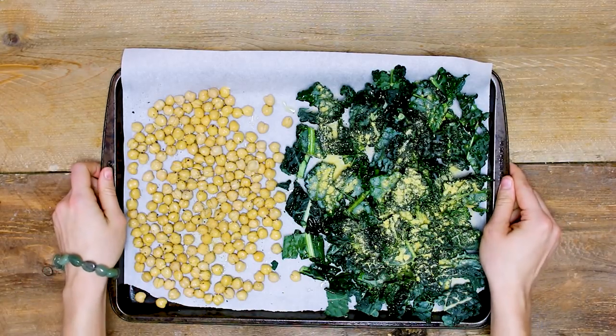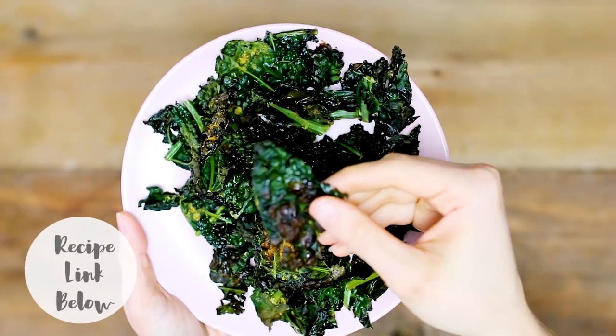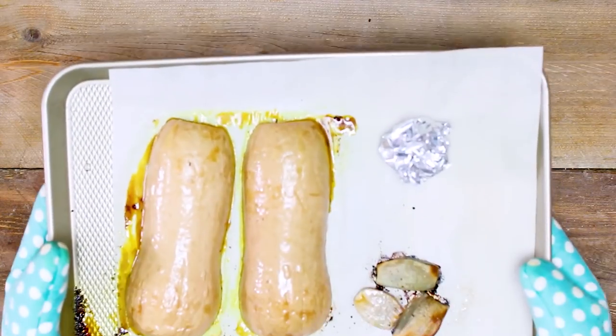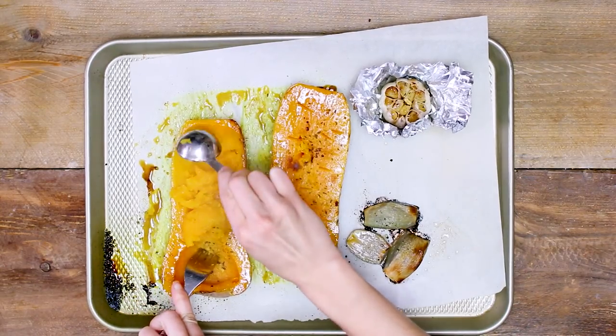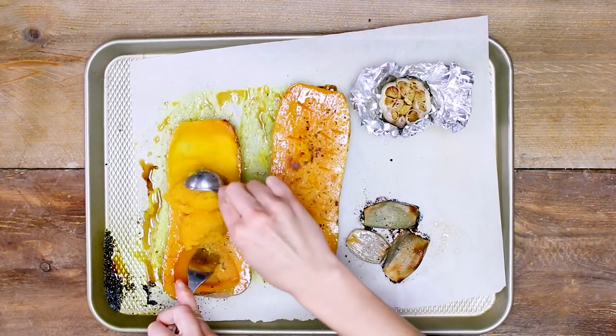The chickpeas take about 40 to 45 minutes and the kale takes only 15 minutes to roast in the oven. I will have all the directions on my blog linked in the info box. Once your veggies are done roasting, take a spoon or scooper to take out all of the meat — I find a metal measuring spoon works really well to scrape out all of the meat from the squash.